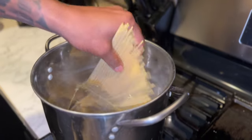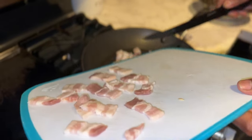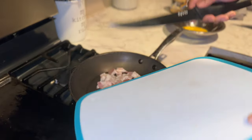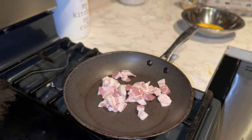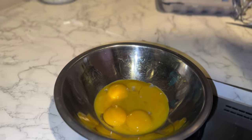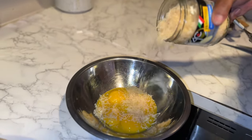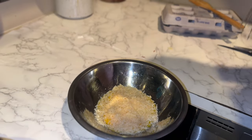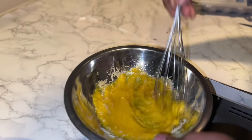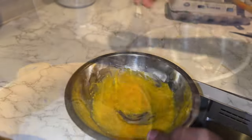Welcome back — I'm making carbonara pasta right here. I'm using bacon; I don't have guanciale or pancetta, so this is a basic, easy dish. I've got some egg yolks here — just the yolk. I'm gonna add my parmesan, give this a lot of flavor. We're not cooking this; it's just gonna go into the pasta. We're not trying to make scrambled eggs here.